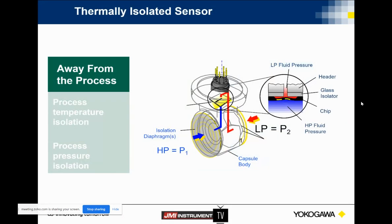Just real quick, kind of how we protect this chip. One of the ways is that in our traditional mount, you've got some diaphragm protection on the chip itself. This is going to keep the process area away from the sensing area, whether it's due to temperature isolation or pressure isolation.